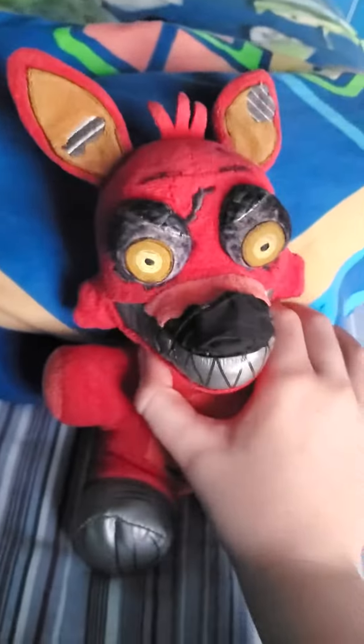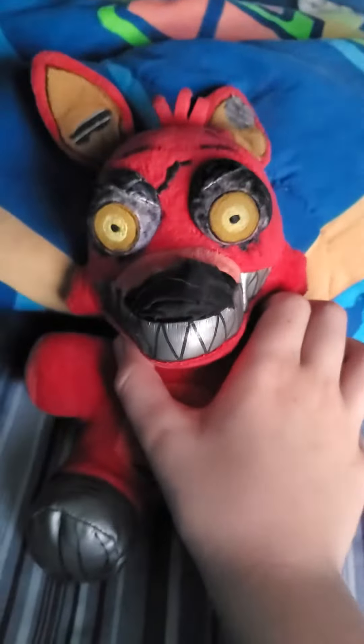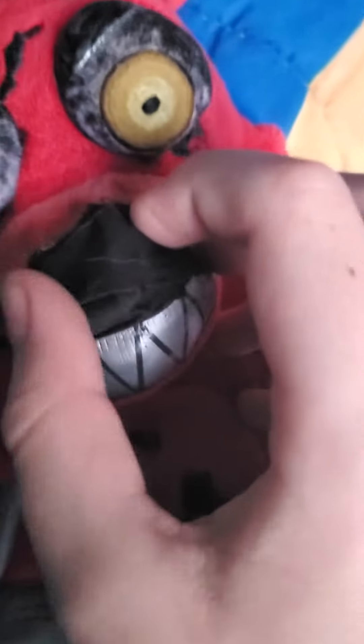Guys, I finally made it — it took me a while, but I finally made it: my Twisted Foxy custom plush! This is awesome. Look at this — it's got like a horrible duct tape nose. I ran out of felt, you probably already know that.